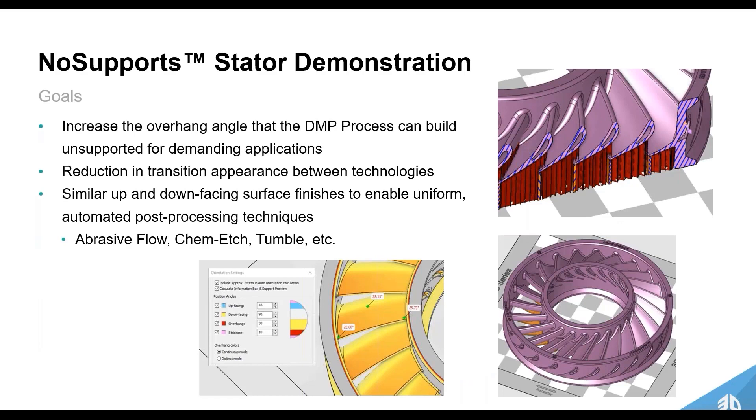What we wanted to do was demonstrate this with a stator to increase the overhang angle that our DMP process can build for demanding applications where you can't have supports or can't access those areas. We wanted to increase the overhang angle, reduce the transition appearance between supported and non-supported surfaces — so the part looks much more uniform — enabling more uniform and automated post-processing such as abrasive flow, chem edge, tumble, or shot peening.